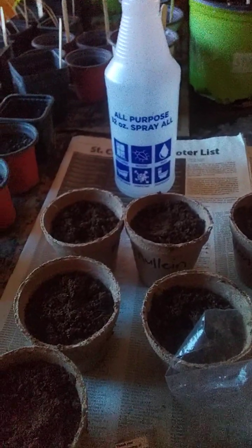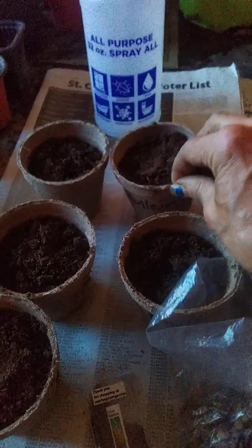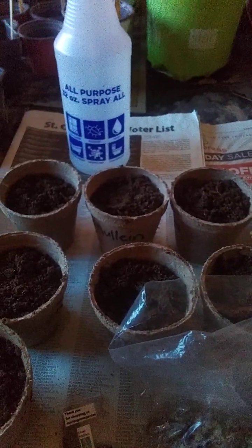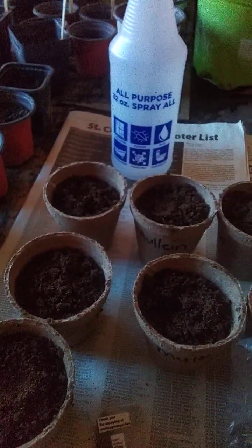You spray them with a spray bottle with a fine mist to give them a drink, and they do need full sun until they sprout. I put them in these containers so that — I've never grown these before — I figured I could just set those right down on the ground in case they are very hard to transplant.